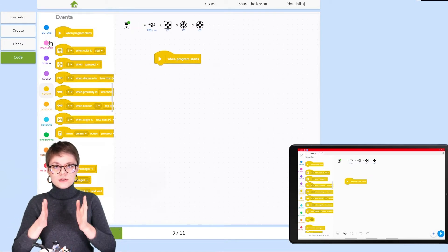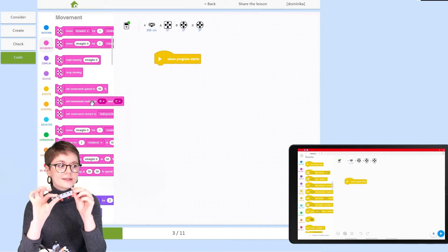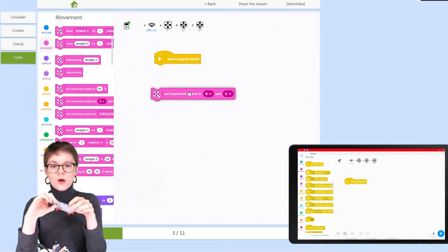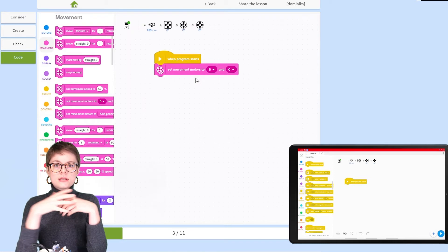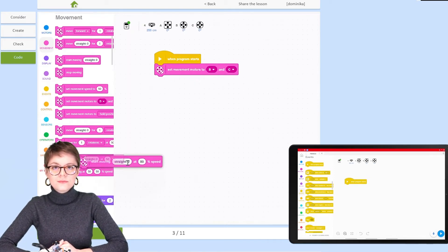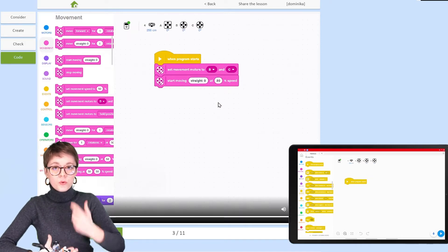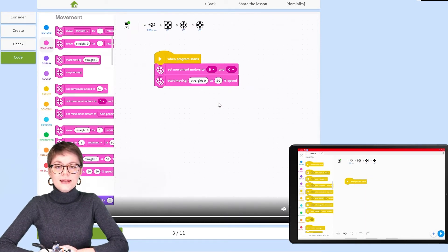The first thing the forklift needs to do is move straight until it detects a pallet — the additional element we created while building this construction. This means we need to activate the motors. For movement in this construction, we have two large motors responsible, which means we need to specify the ports they are connected to and then how they should move.